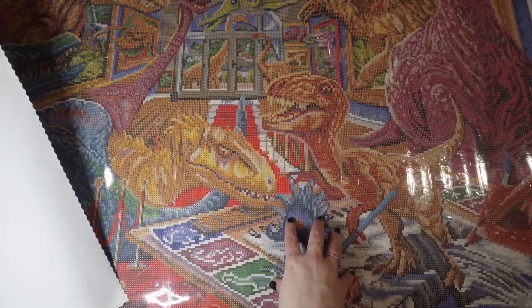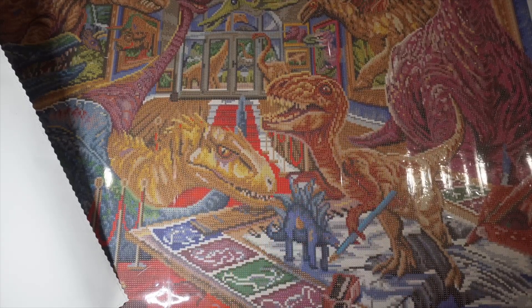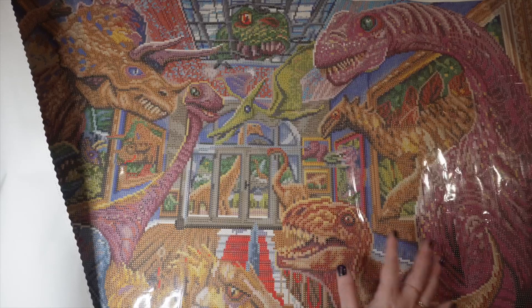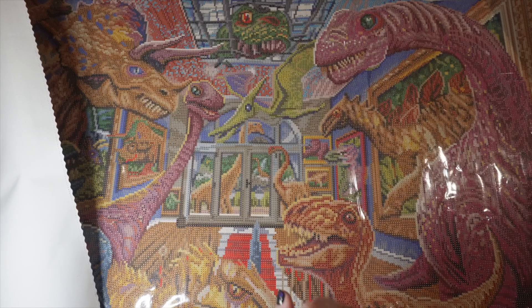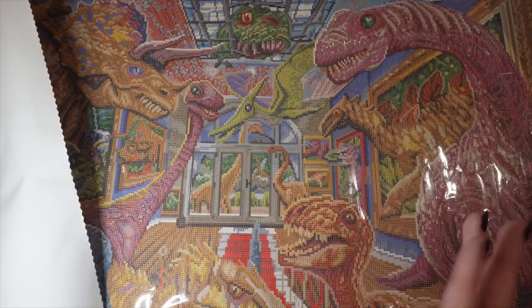It's been a true pleasure doing the sneak peek for this Dino Mania by Steve Sundram, and I just adore it. I hope that you liked it too. I hope you enjoy Cyber Monday and enjoyed the Black Friday huge sale. I will see you guys so, so soon. Bye! I can't wait to show you my new office and everything — I might do a video on that if you guys are interested.